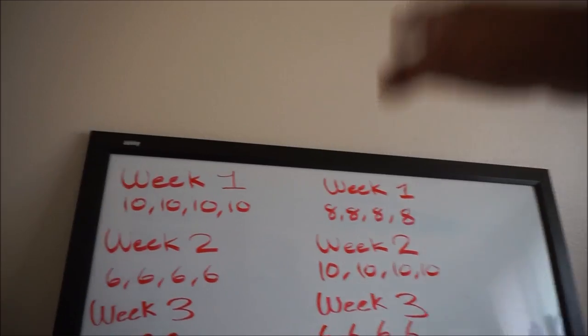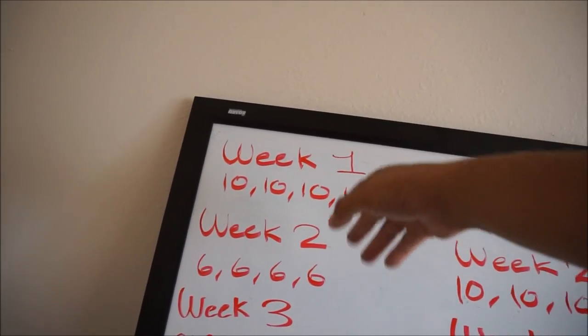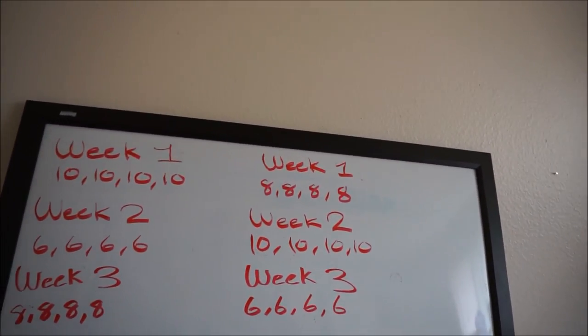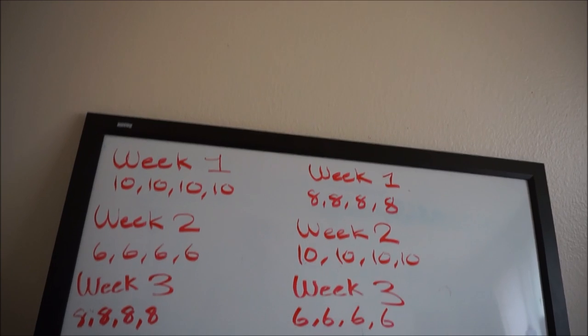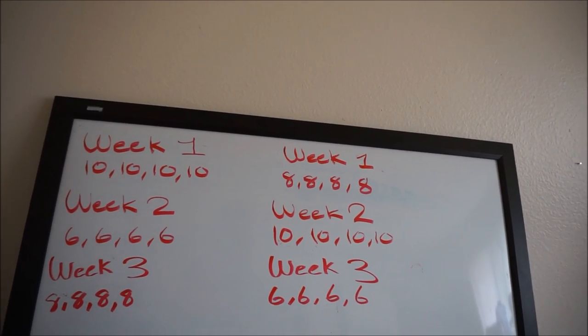The way we deload on the heavy stuff is we go back to just the tens, subtract 10% of the weight, and get rid of a set — that's our deload. For the secondary or higher rep work, we do the same thing: subtract 10 to 15% and take away a set.